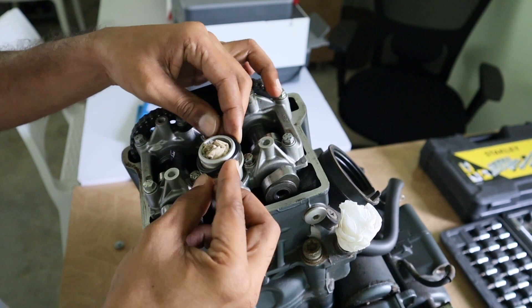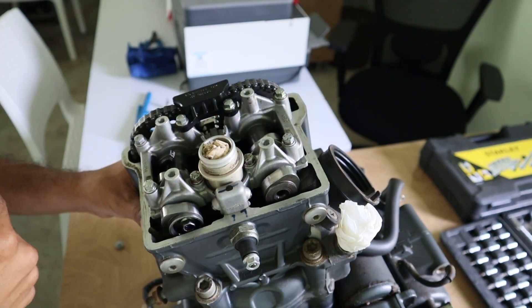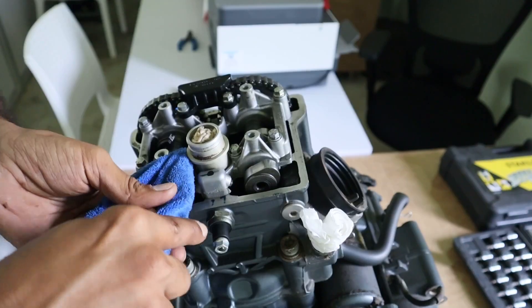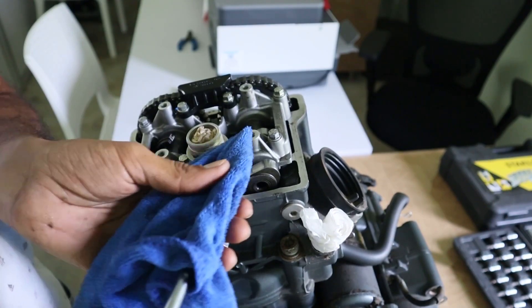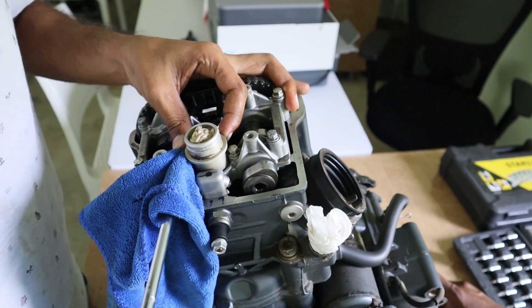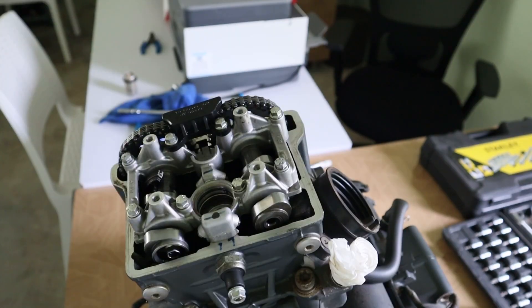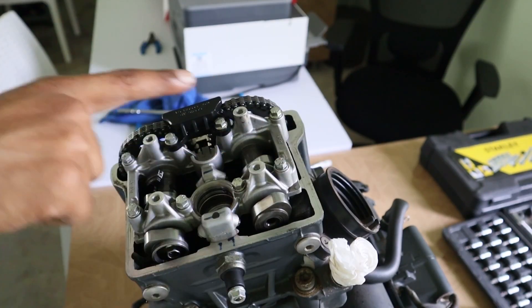We will now take out this gasket and take off this spark plug sieve. Now it is time to remove the camshaft bearing bridge.